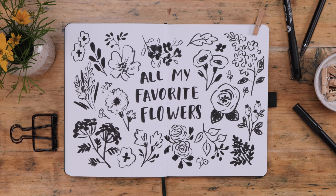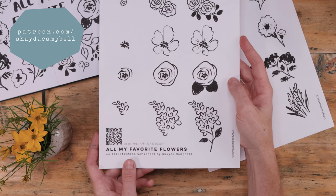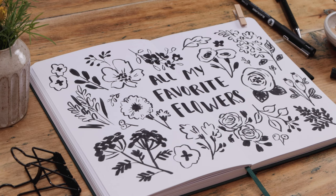Head over to my Patreon if you'd like an illustration worksheet to help you through today's video. It's only two bucks a month to join — $22 for the year — and it's a great way to support a channel you love.